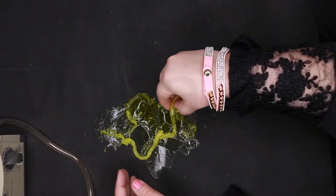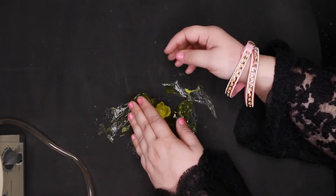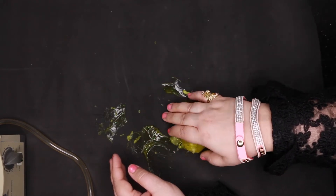Don't worry about it — it goes back. It looks really dry right now and all like a mess, but just put it back and it'll look as new.